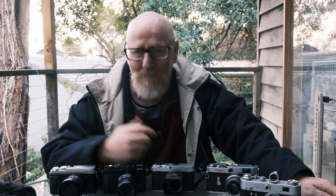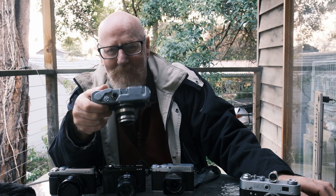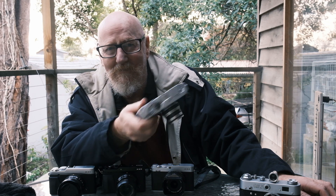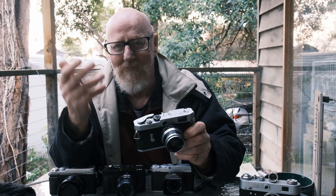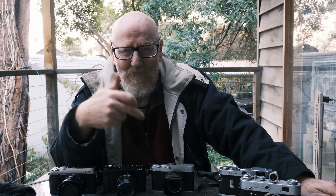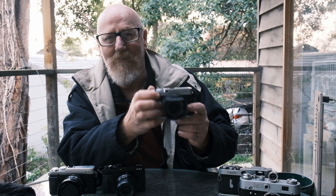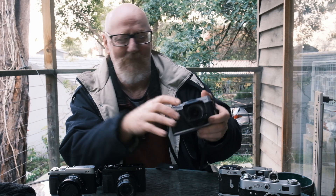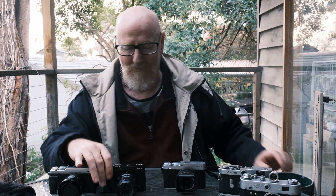I recently picked up this Canon P rangefinder — it's all mechanical, no electronics, no function buttons, dials and rubbish. You've got a shutter speed dial and your aperture on the lens, controlling your light with those simple things, and this camera will take lovely photos. I like it because it doesn't have buttons and dials everywhere my fingers go — just the things I need to take a decent photo and control the light. This is a better photographer's camera than the earlier XE3.